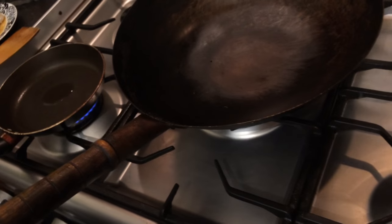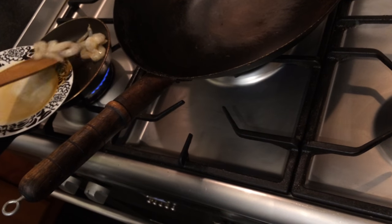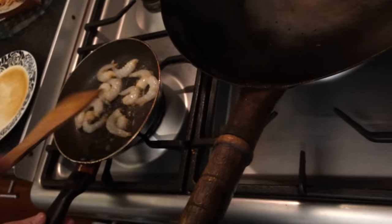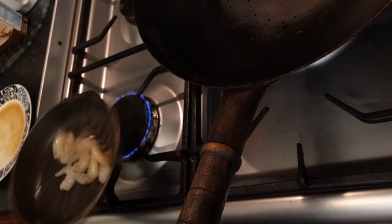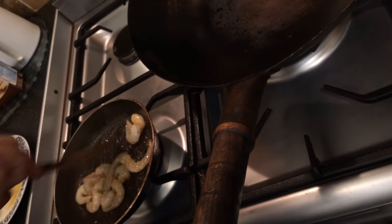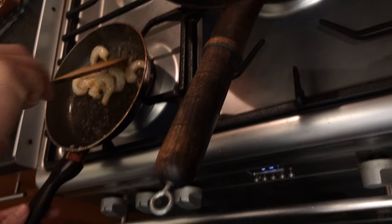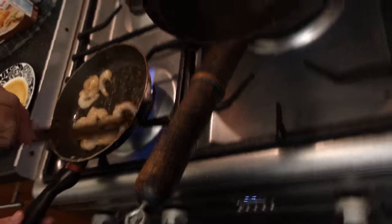Okay, put a bit of oil in there and then in the prawns. You don't want to overcook that because we've got to fry it again and the prawns curl up as well. So as soon as it turns orange, just seal it so that it doesn't take too long.